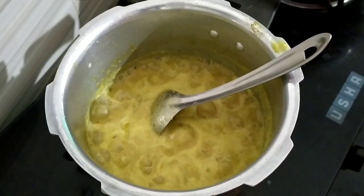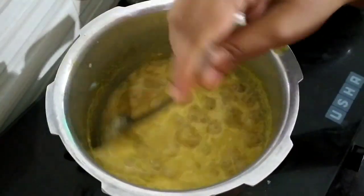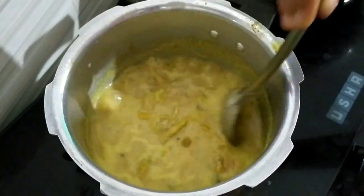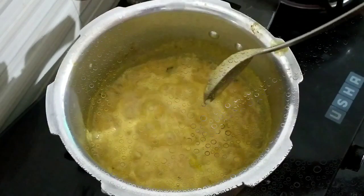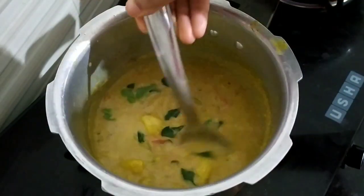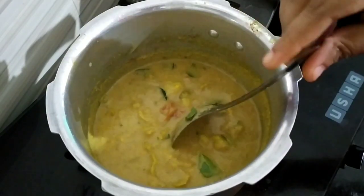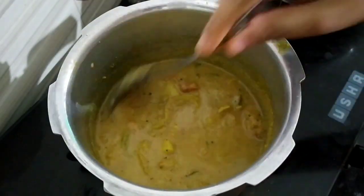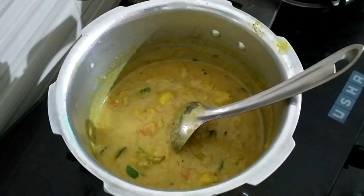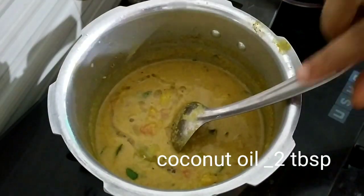We shall cook the curry right away. It's a very good day — we will cook the curry. If you like this video, please like and subscribe to our channel. Let's add a few tablespoons. Now we are going to put our curry in 2 teaspoons.